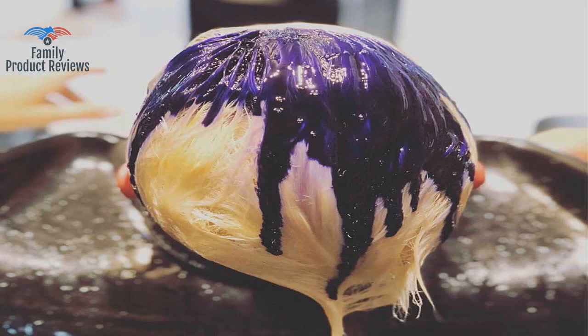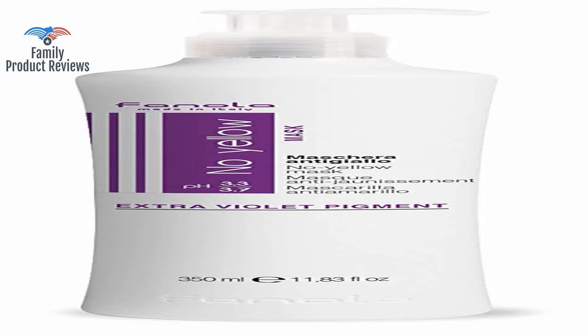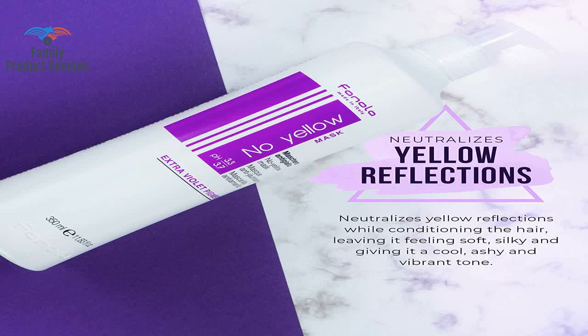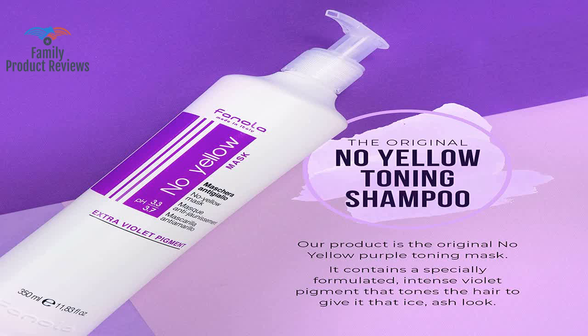But it can also work against you if you leave it on too long or don't dilute it to what you need. This is a great shampoo for anyone who is blonde or wants to add cool tones to their hair.